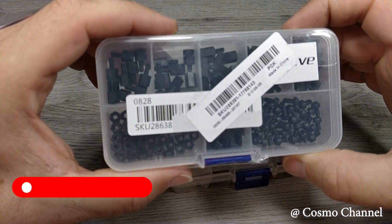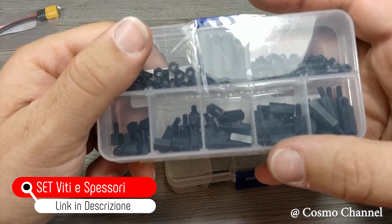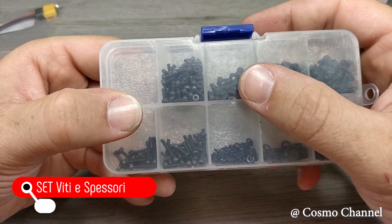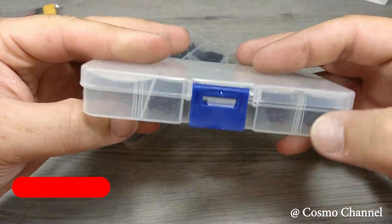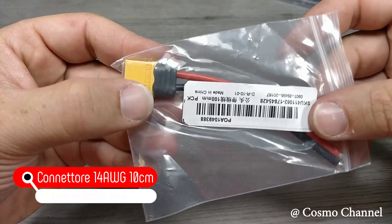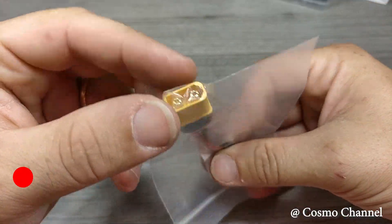Vi consiglio di acquistare questi set di viti e spessori di scorta, anche perché costano veramente poco. Servirà un connettore per collegare la batteria al drone: ho acquistato un connettore con già saldati i fili in silicone.